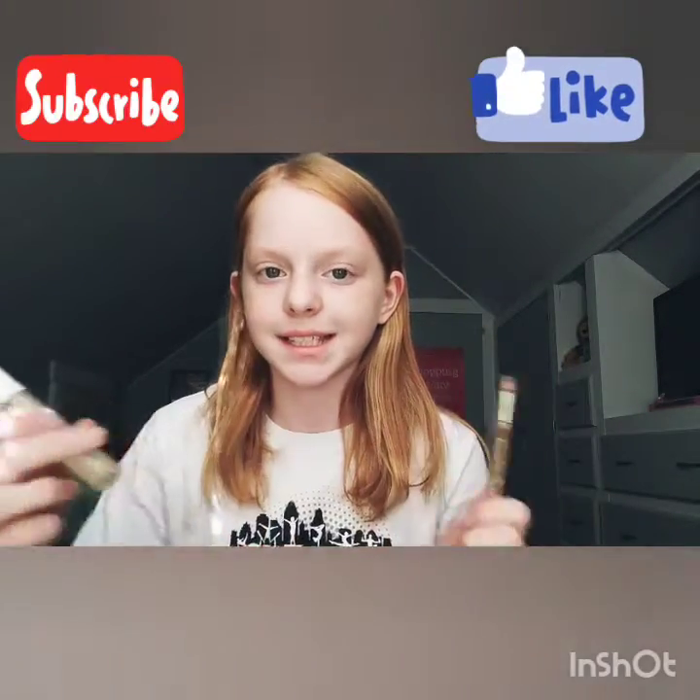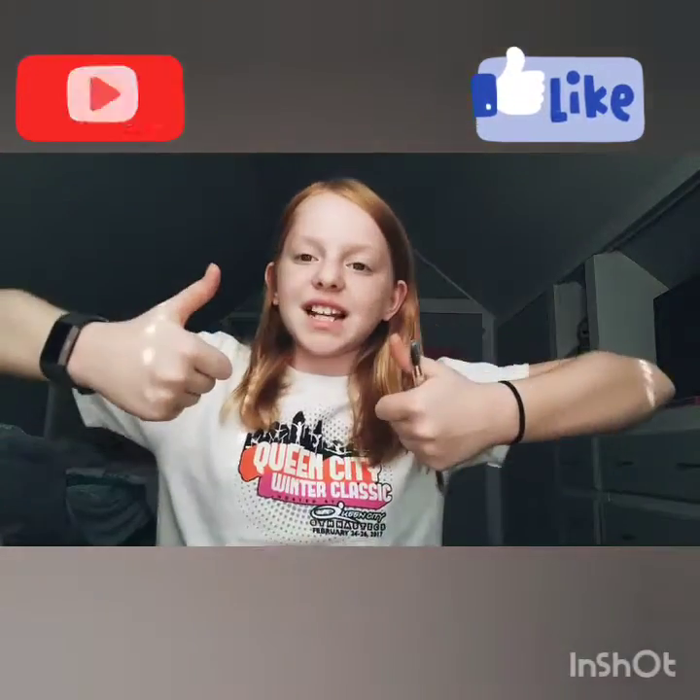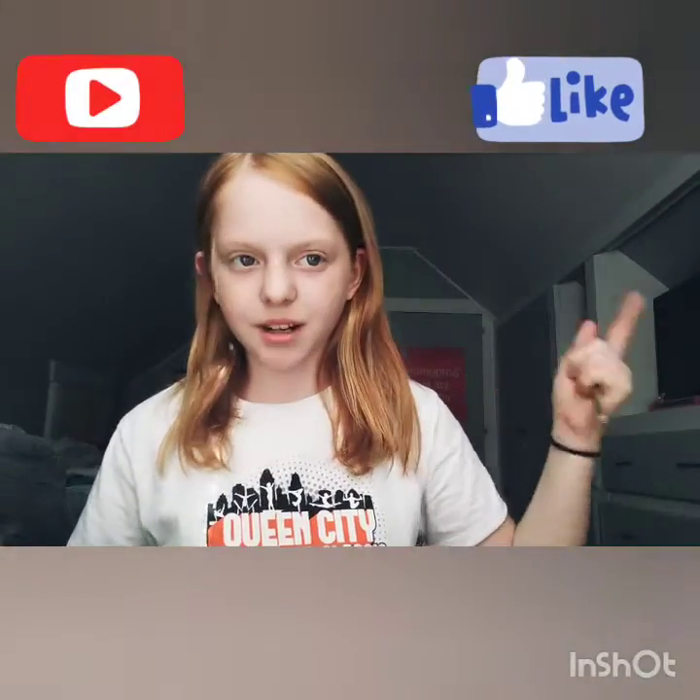First I'm going to do the eyebrow pencil and then the clear mascara. But before we get on with the video — even though we kind of already have — don't forget to like and subscribe down below. Without further ado, let's get on with the video!